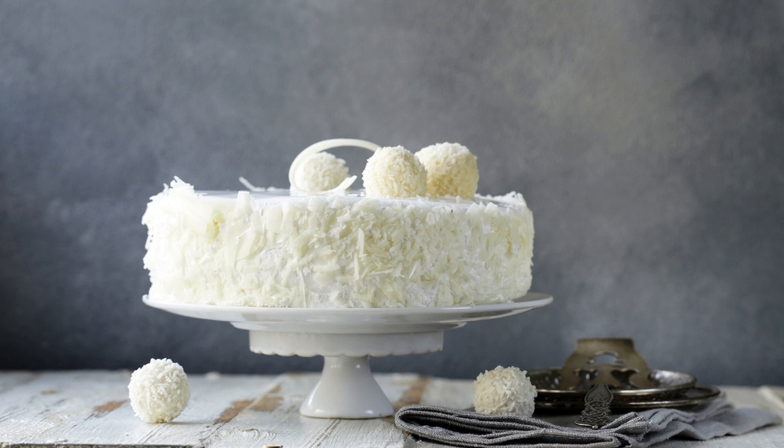Gradually add in the dry ingredients, mixing until just combined. Fold in the shredded coconut. Pour the batter into the prepared baking pan and spread it out evenly.